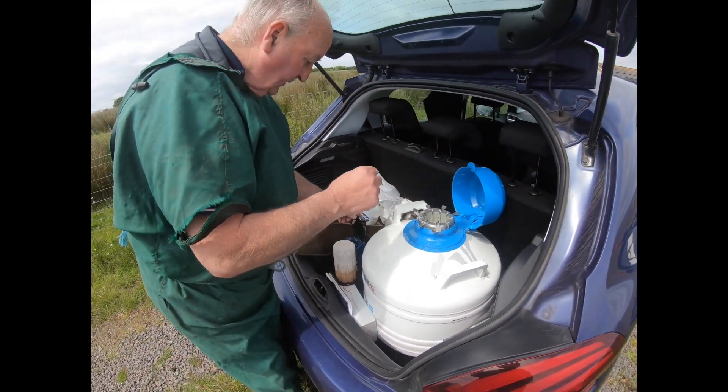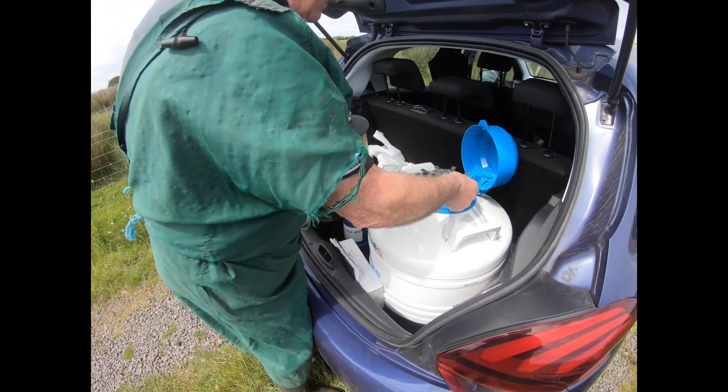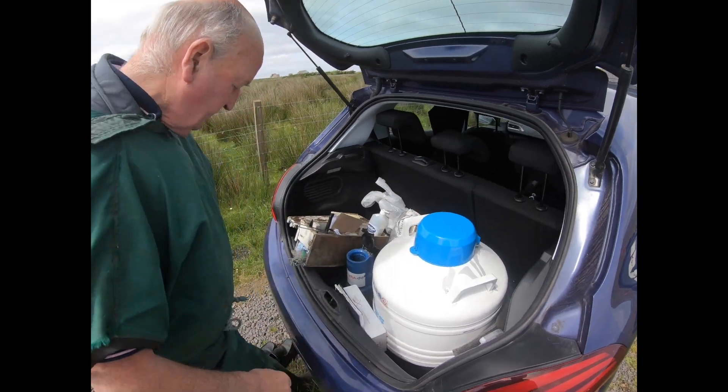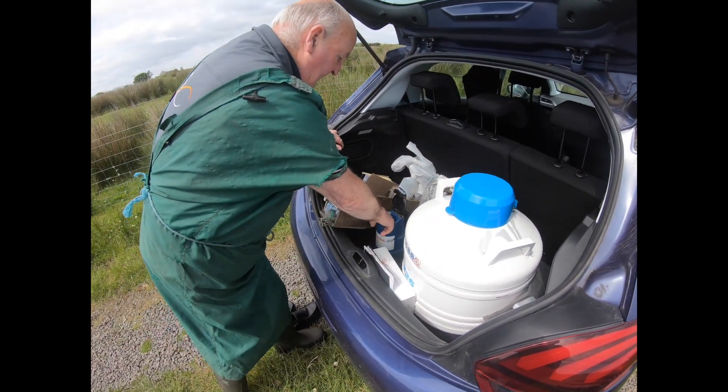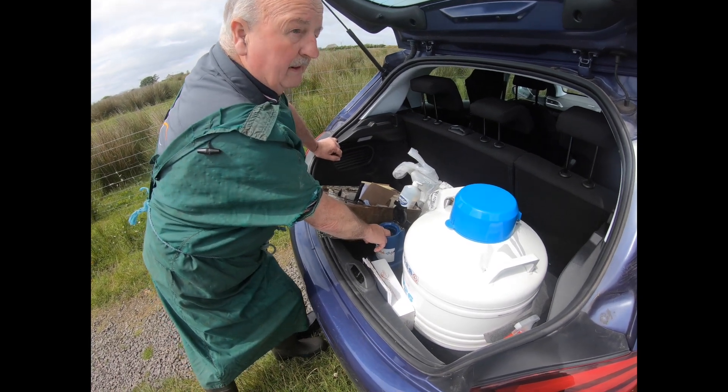So what we do first of all, we put it right into the warm water there, and that thaws the semen out. The semen's in here, in the straw, and now it's thawing out. It'll thaw out quite rapidly within 30 seconds.